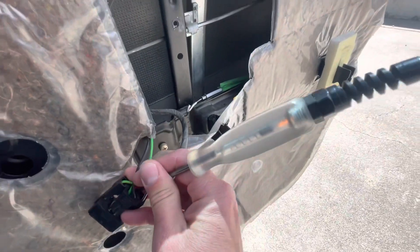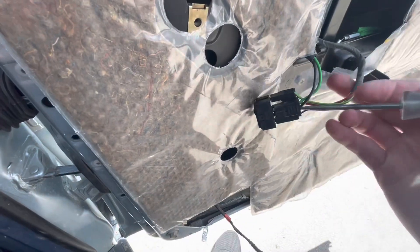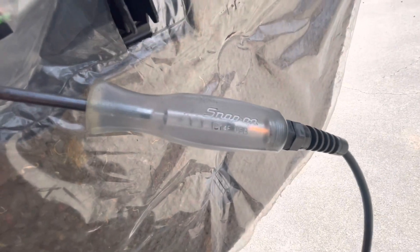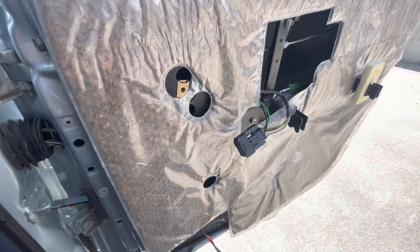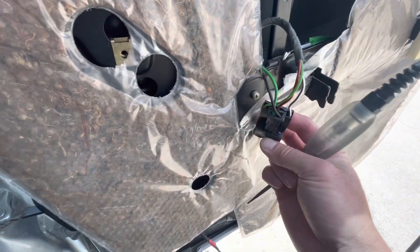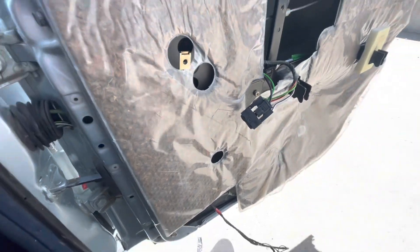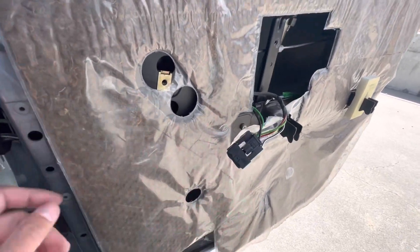I checked power here and the test light comes on. I believe how this works is it reverses polarity on the two wires going to the actual window motor — the middle wire is your power feed. I'm thinking another wire is the signal from the driver switch, but as far as I can tell there's no ground occurring on this white with black tracer wire.